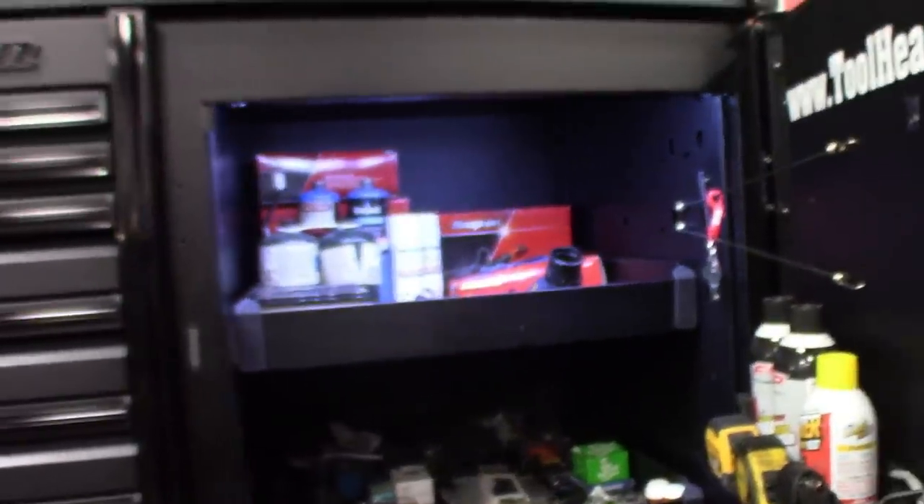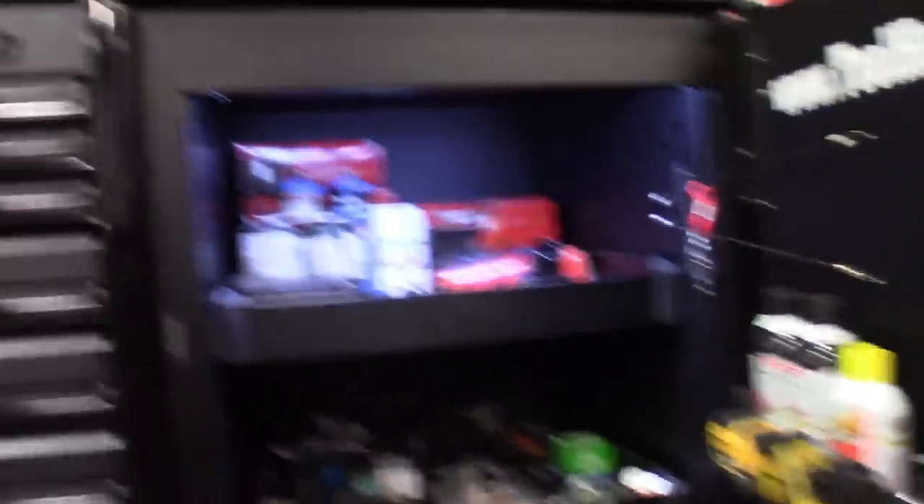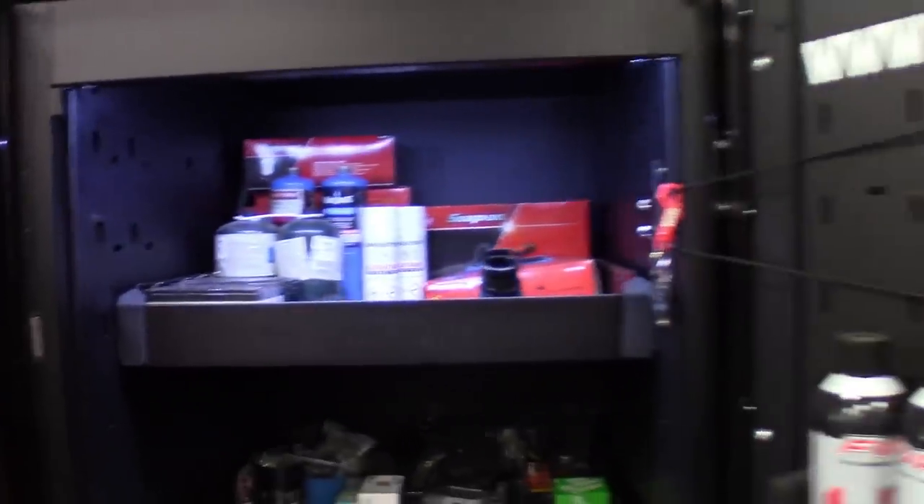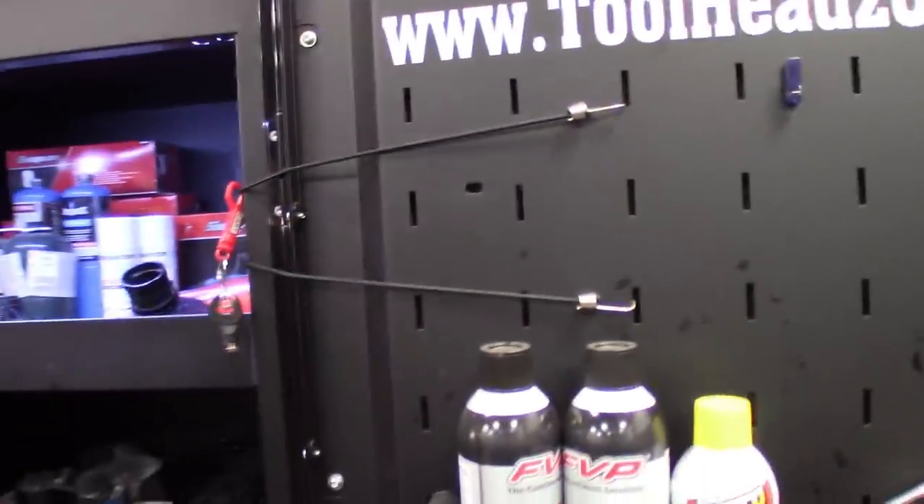Every drawer that opens — the overheads and the lockers — the lights automatically go on. I did a video a few months back on that one, I'll leave a card if you guys want to check out how I did it.